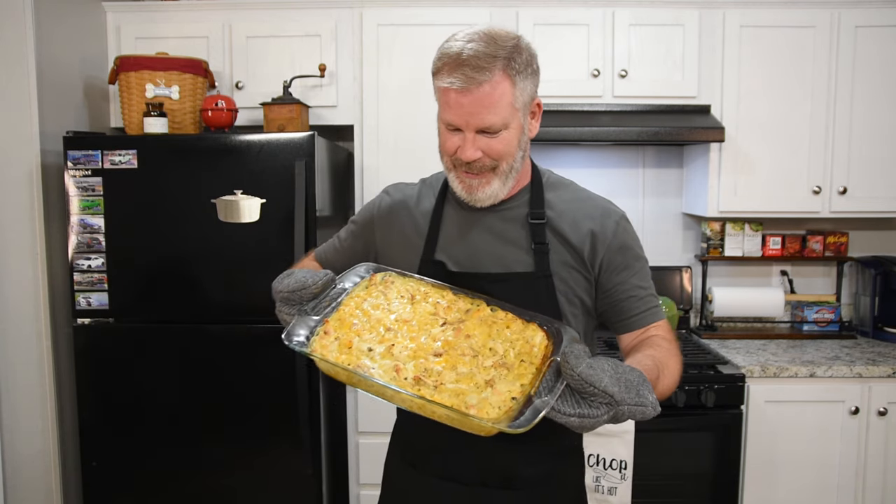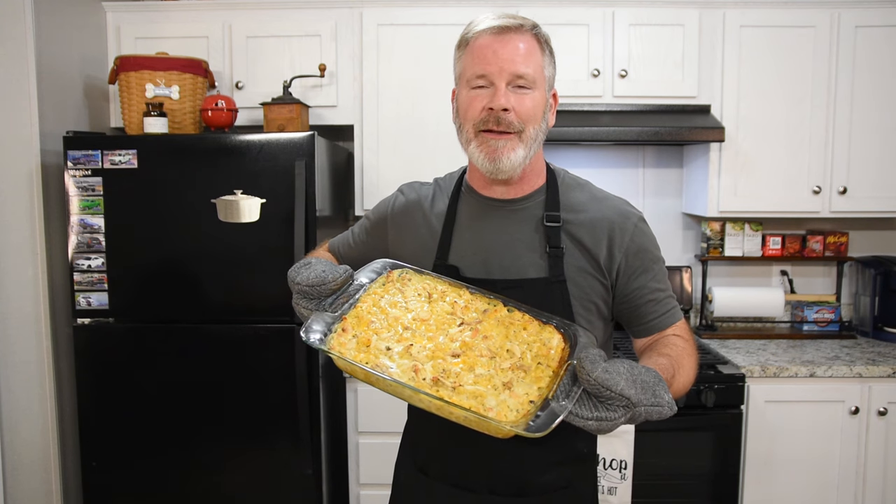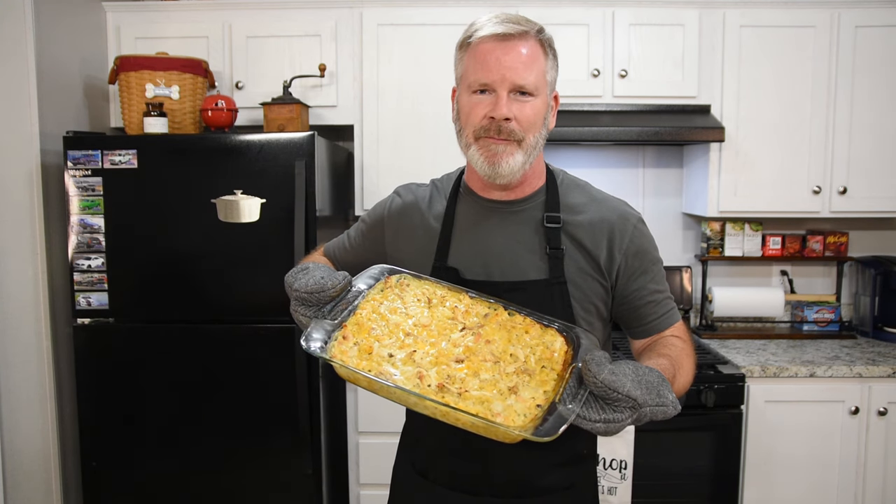Welcome back to Cook It Simple with Eric. Today we are making a chicken macaroni and cheese casserole. This thing is quite amazing — it smells amazing, it tastes amazing, something that everybody needs to try. I'm going to show you how to make it, so come with me, let's get started.